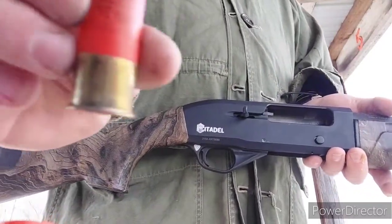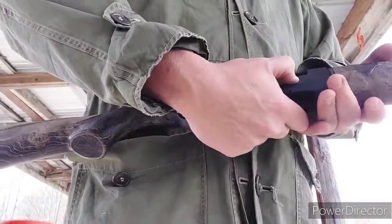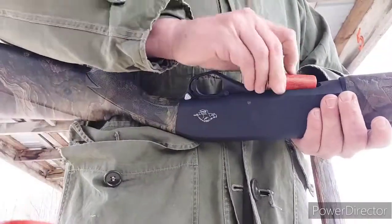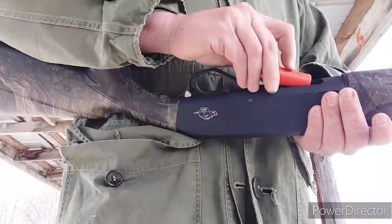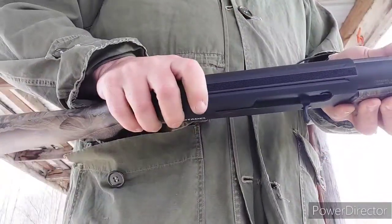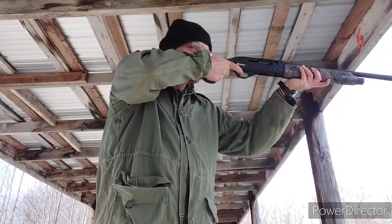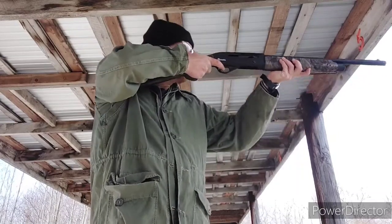Hey guys, RDMFJones here. Quick, kind of different video today. I have been slowly playing and testing with the cheapest shotgun that I think is on the market right now as far as semi-autos go. It is the Citadel Warthog, and is it any good? We will see.